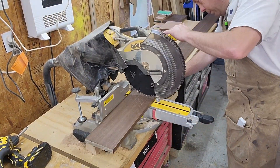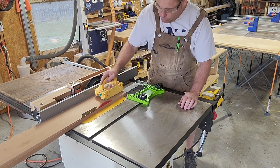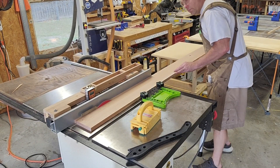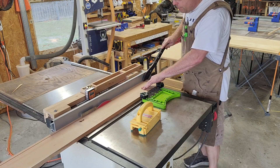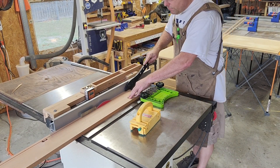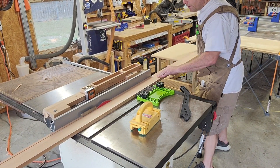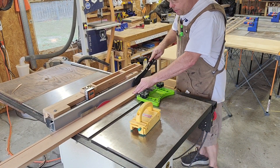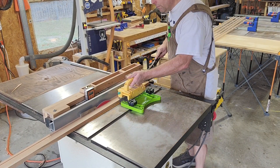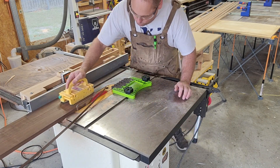Next I am cutting my boards to width. This is where the really square table saw blade will help you. Also, having a feather board and an infeed table really helps you maintain accuracy when cutting your boards to glue them up. The reason I'm cutting so many strips of different widths is that my tabletop is going to be made of walnut and cherry and it's going to have a pattern on the top.